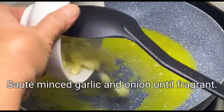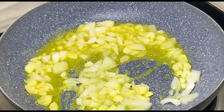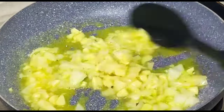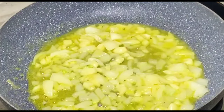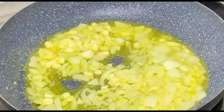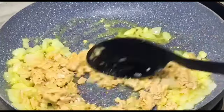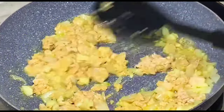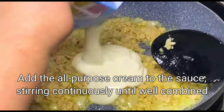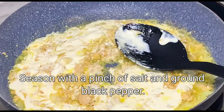In butter, sauté minced garlic and onion until fragrant. Add mashed salted egg to the pan and stir well. Add the all-purpose cream to the sauce, stirring continuously until well combined. Season with a pinch of salt and ground black pepper.